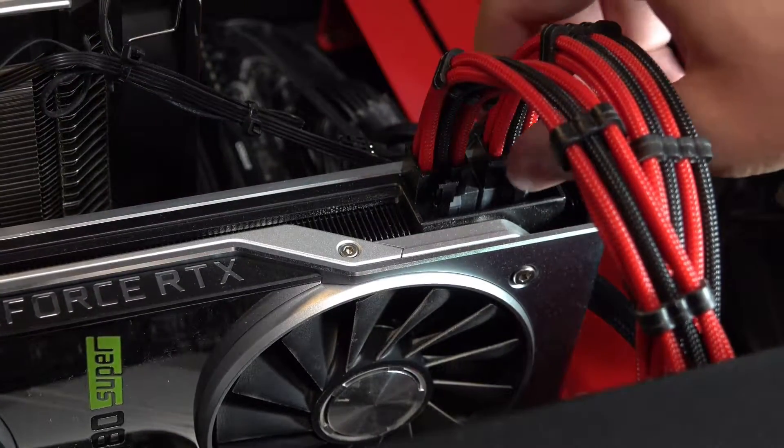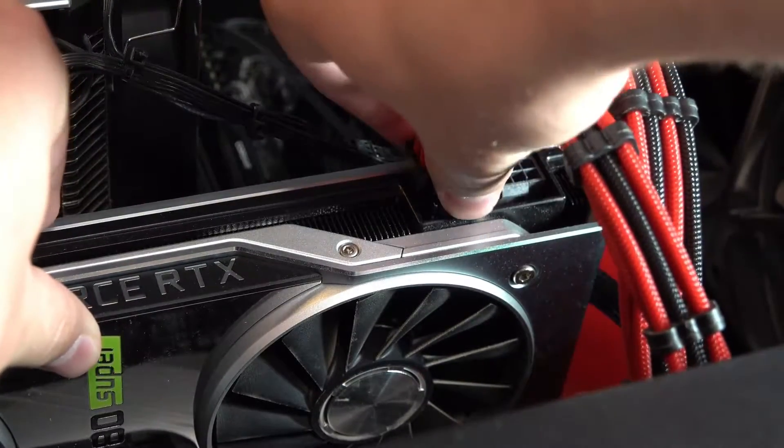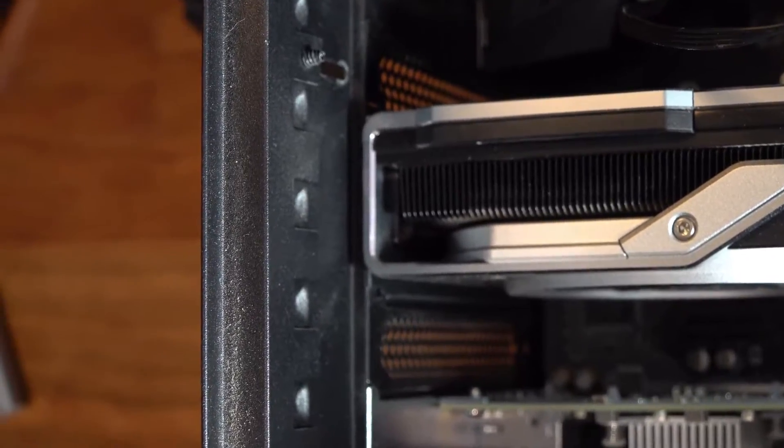Next, unplug the power cables from the GPU. Push the clip in on each cable connector and pull both of them out nice and carefully.